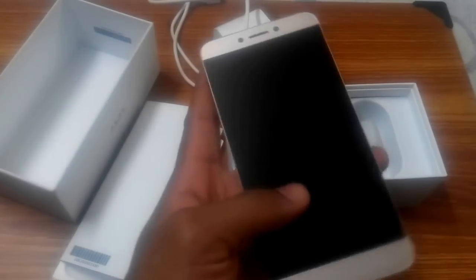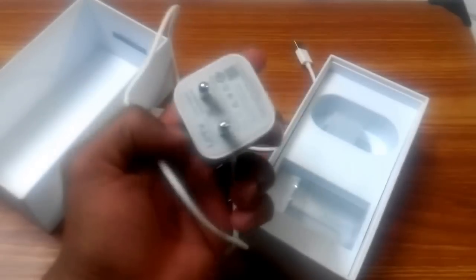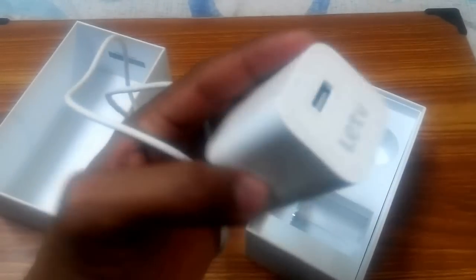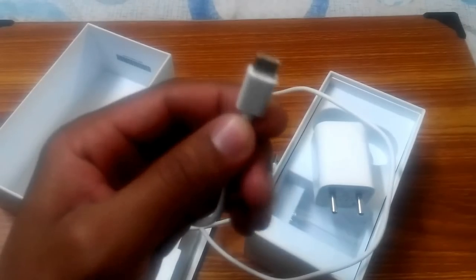Talking about the box contents, there is one box which contains an adapter. It is a quick charging adapter rated at 2.7 ampere and 12 volt, so it is a fast charging adapter. It is very large — normally bigger than the adapters you get with other phones. It also contains a cable, and you can see it's a Type-C port cable.